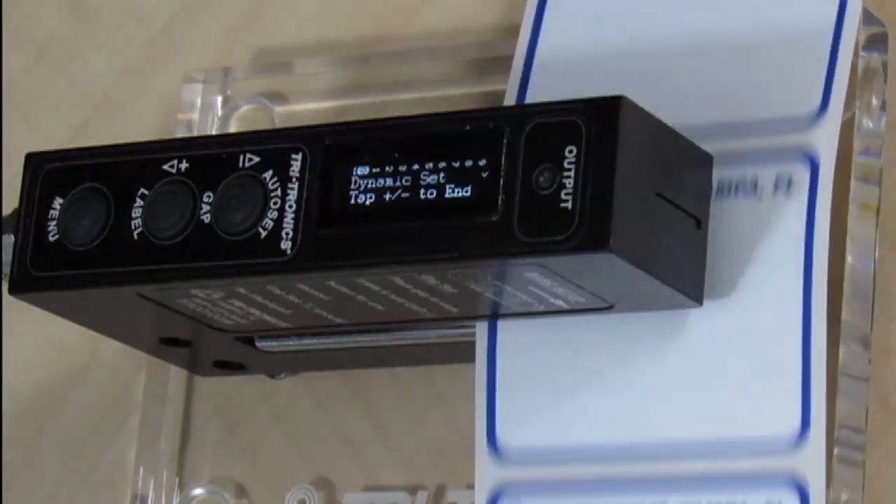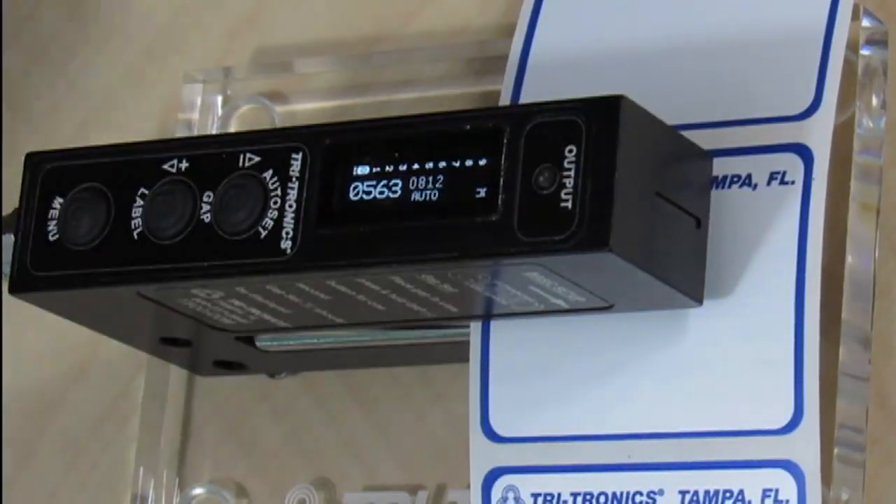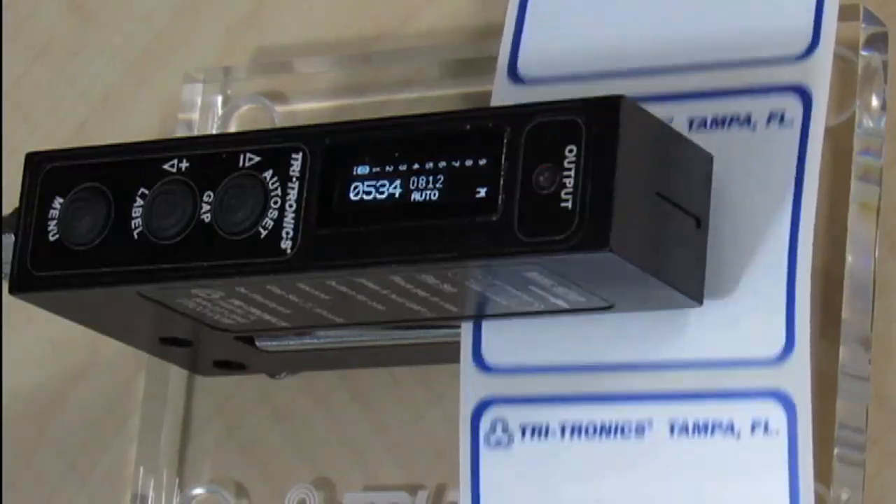Move several labels and gaps past the sensor, then again press and release either button. The dynamic auto set is complete.